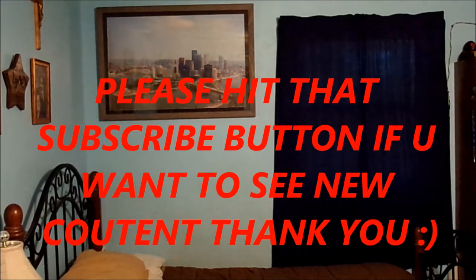Alright, have a nice day. Thank you for watching and thank you for tuning in. Have a nice day.